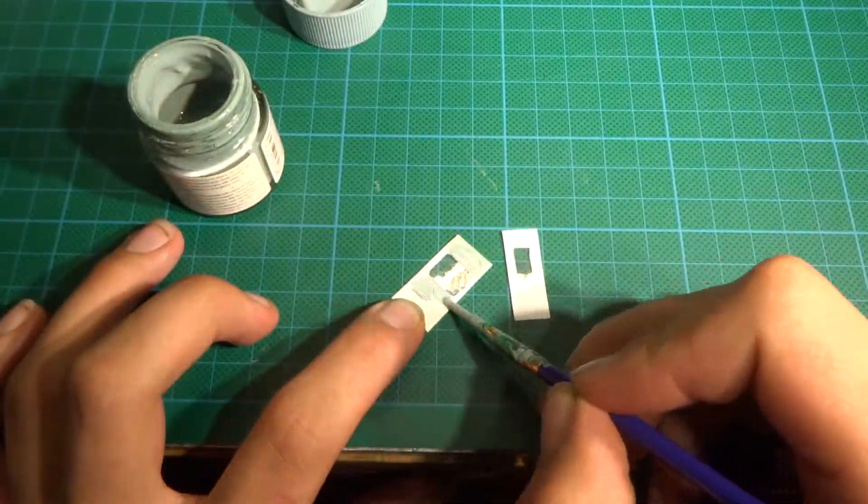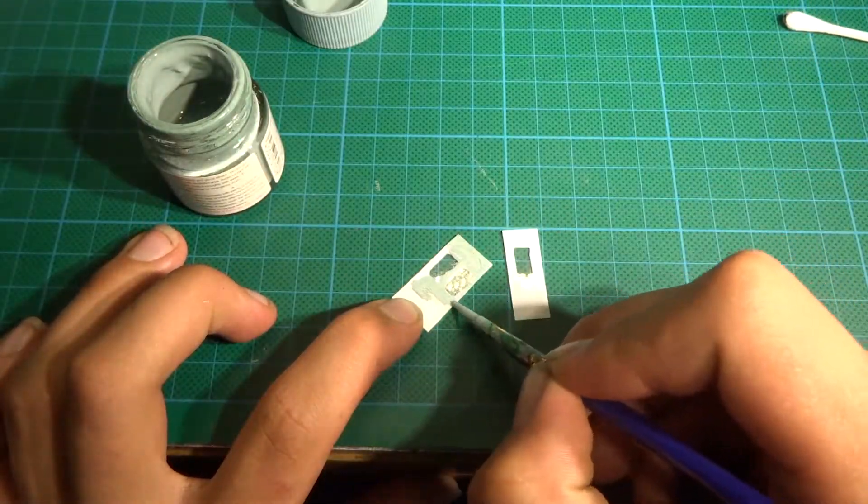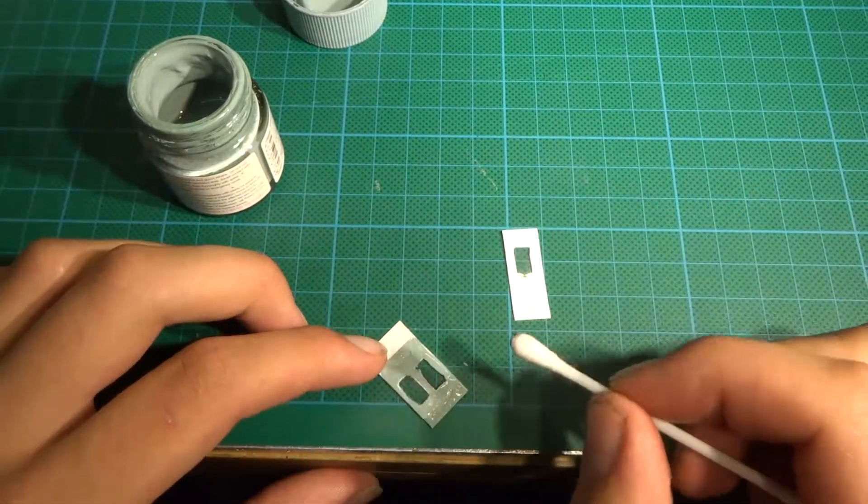I also make the partitions between the doorways and seating areas. To add windows, I glue clear plastic from behind.